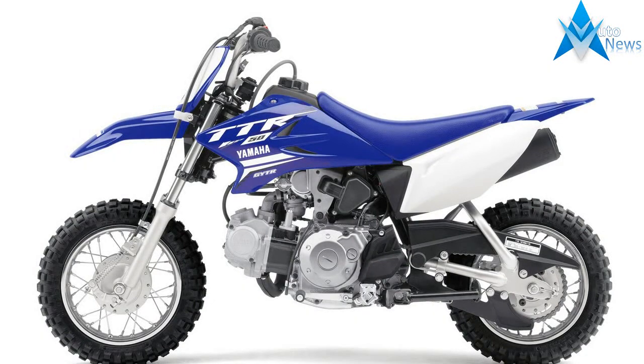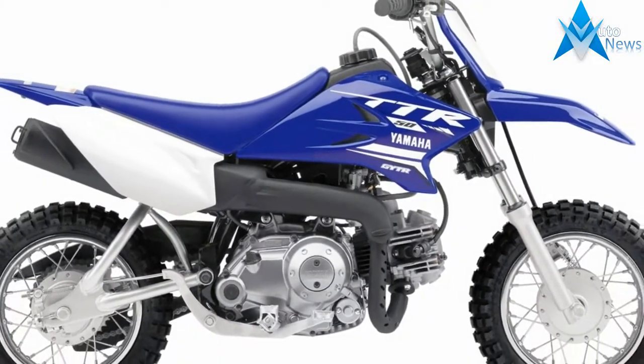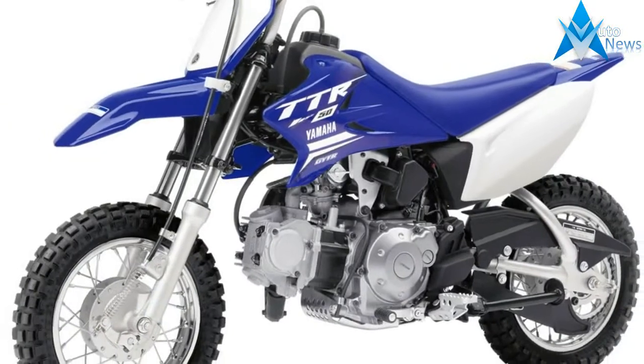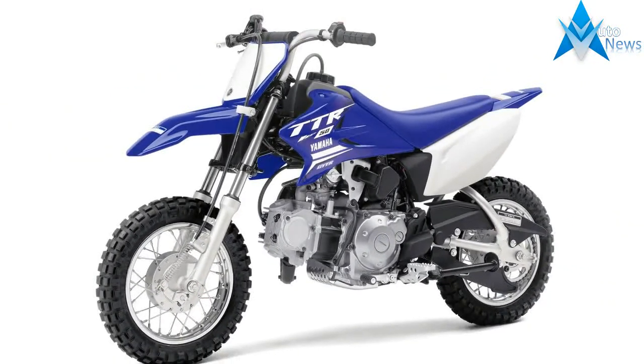Good fun for the whole family, the TTR-110E begs to be ridden by everyone from bigger kids to adults. The TTR-110E produces big fun for both young and old and everyone in between. Spark your kids' two-wheel passion with the TTR-110E.